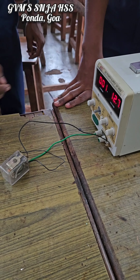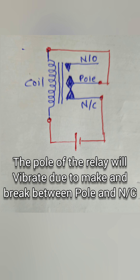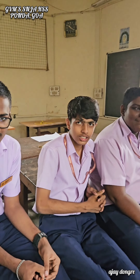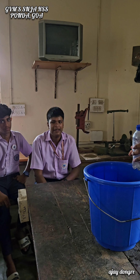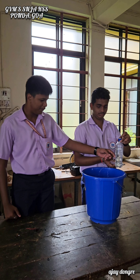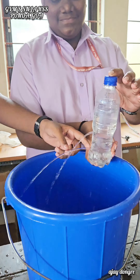Hear that sound? You're observing how the water is falling. What did you observe? Water was coming out of all the holes, but the bottom water jet is travelling more distance than the upper one. The water pressure is maximum at the bottom, so that's why it travels farther.